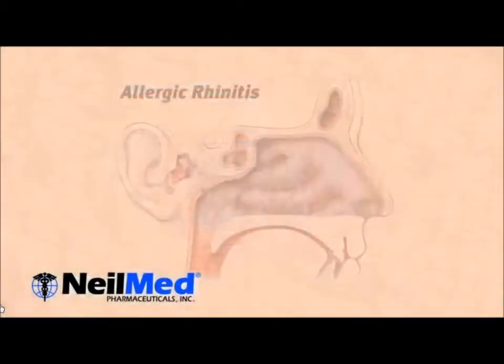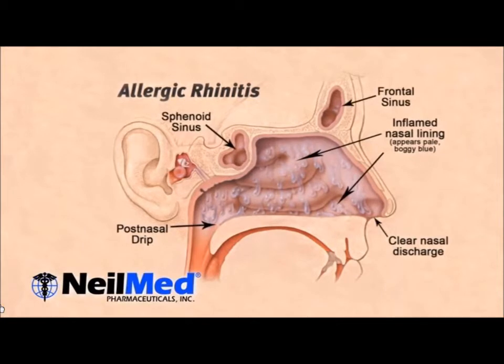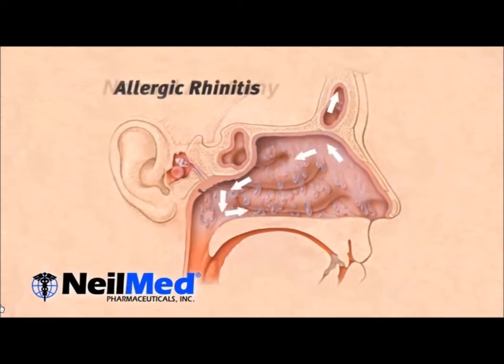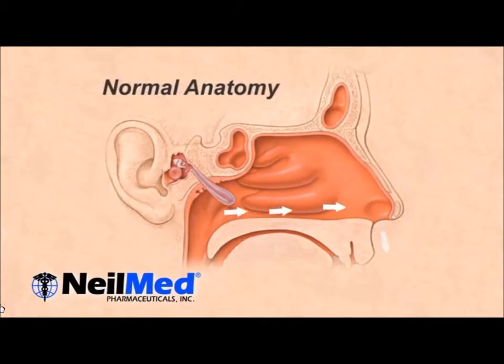Allergies and sinus infections can cause excessive mucus production. NeilMed Sinus Rinse works by gently and naturally cleansing your nasal passages of the excessive mucus and allergens. This rinsing will reduce inflammation of the mucosa membrane, allowing you to breathe more normally.